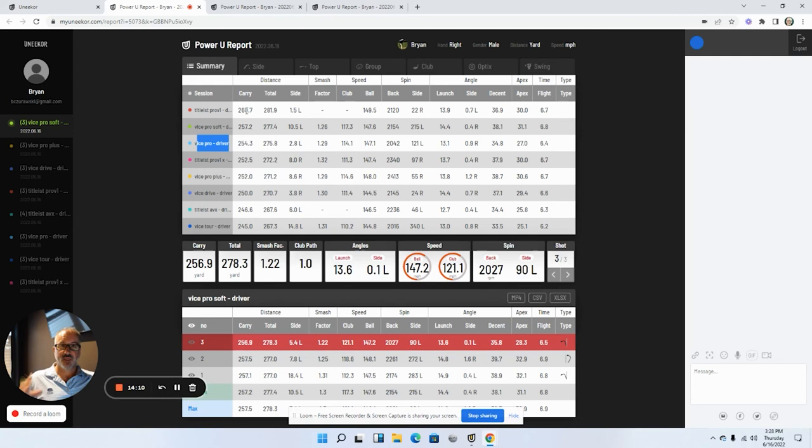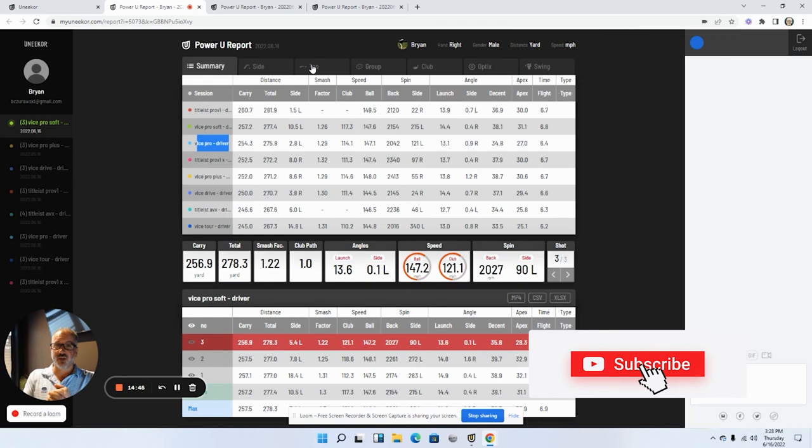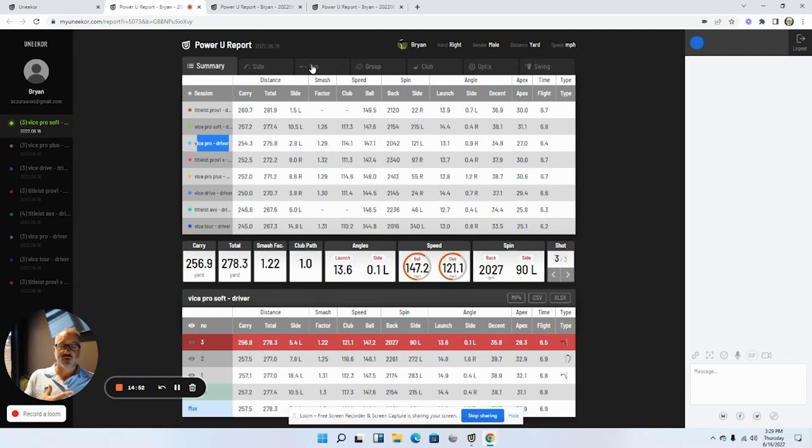Kudos to Vice for their golf balls, but as of this session and testing, the Pro V1 is the winner and that's the ball I'll continue to play. If you liked this video, please like and subscribe, post your comments on what you found in this analysis, and hit the bell notification so you see all the videos from Golf Intel and our product testing. Appreciate you watching — Brian Z, out. See ya.